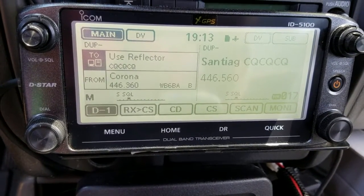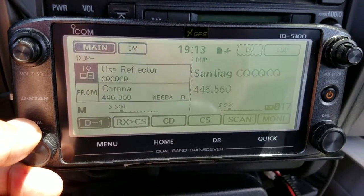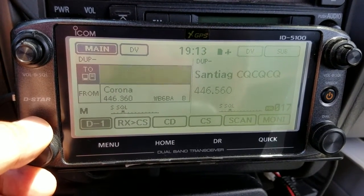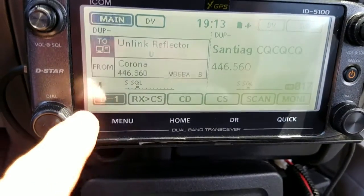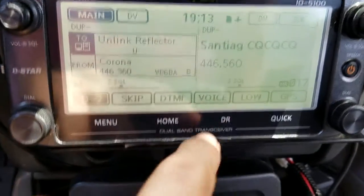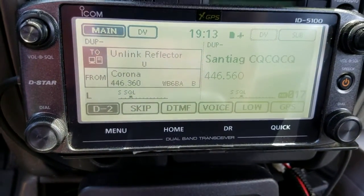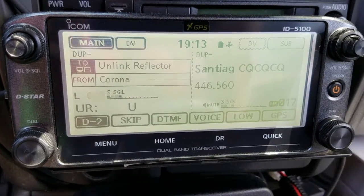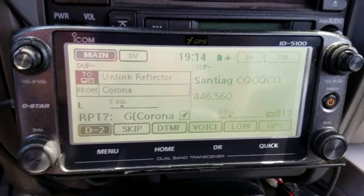So if I want to unlink the reflector, I go to 'Link to Reflector' then 'Unlink.' I just key the mic and it will unlink. But before I do that I want to change the power setting. Okay — remote system unlinked.